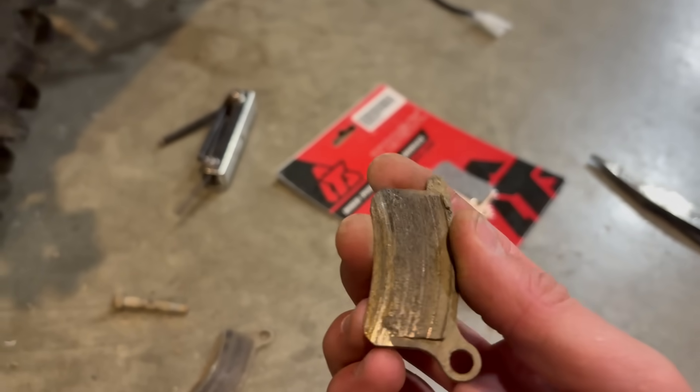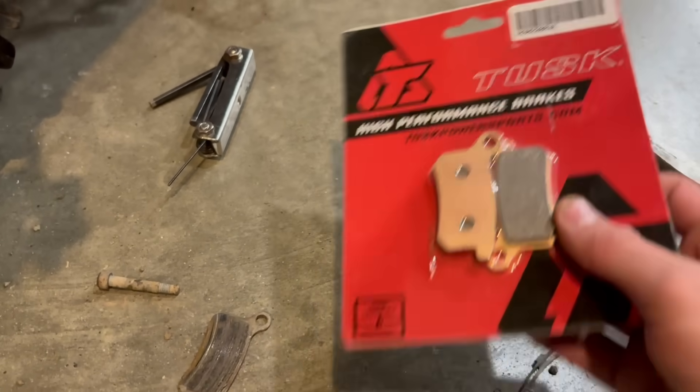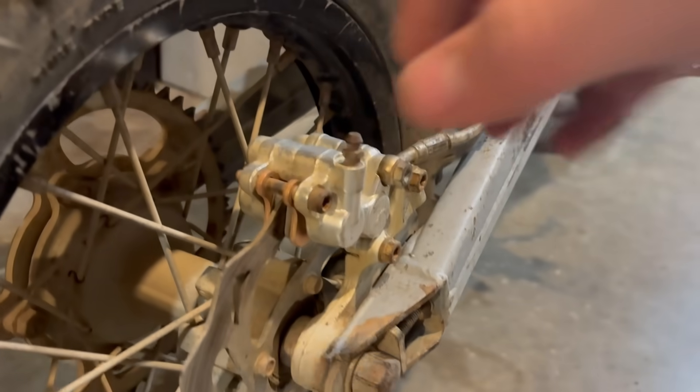Yeah, these brake pads are completely done, so the new ones should be really nice. Got the rear brakes fully together, that's good. Now let's do the front brakes.